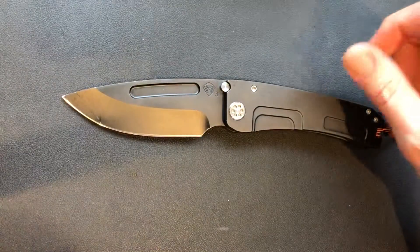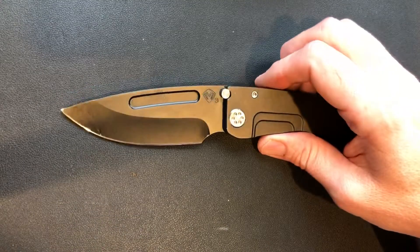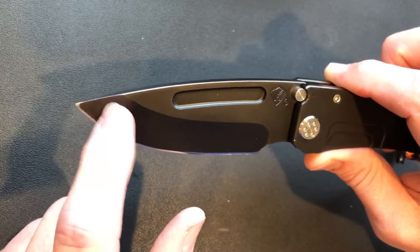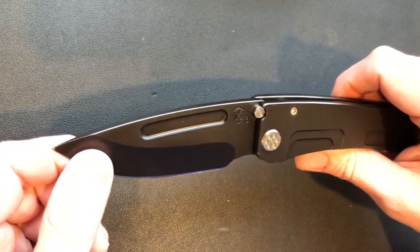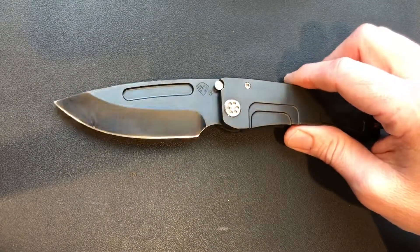I've had several other PVD coated blades and never had any scratches in them. I've been told the coating is actually harder than the steel and most of the time scratches are superficial — it's actually the material you scratched on it. But this one is actually down to the metal, so someone got a little aggressive with it. That's probably why he bought the 3V blade — he knew he was going to use it hard, and you can with 3V.